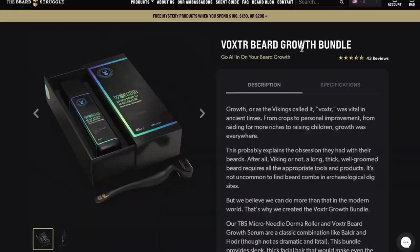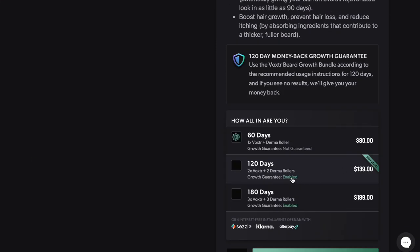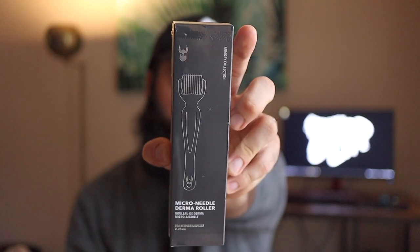Welcome back to the channel, my name is Josh. In this video I'm covering Beard Struggle's newest beard growth release, called Voxter, which they're calling a beard growth accelerator. You can purchase the bundle on their website — the lowest bundle is $80 and comes with their serum and one derma roller. At the time of purchasing I didn't realize they recommended getting the bundle above this one if you want guaranteed results when it comes to new beard growth.